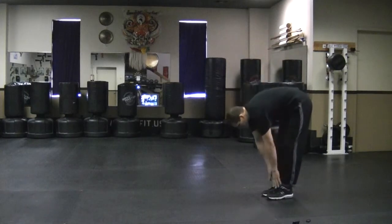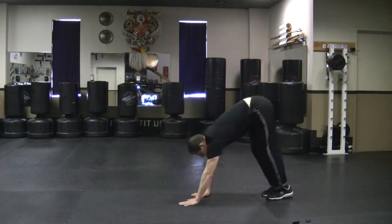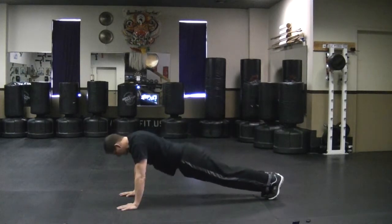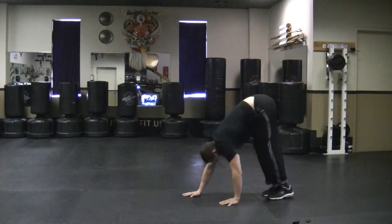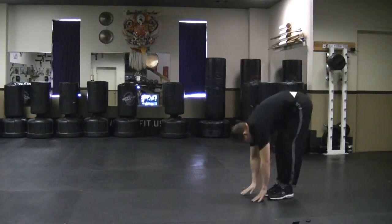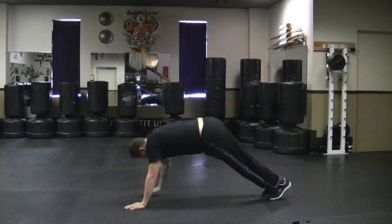So we're going to bend forward. We're going to just start walking your hands forward, to a push-up position. We'll take it to a push-up position. And come back. And back. And back. And back.